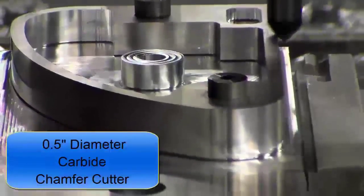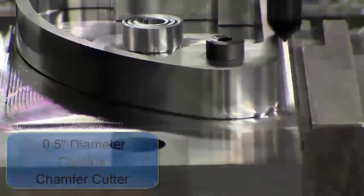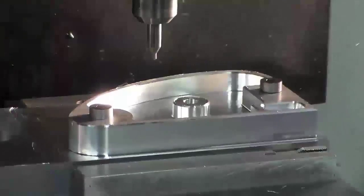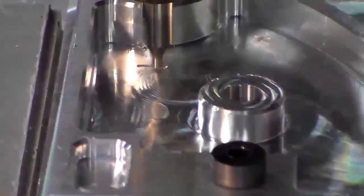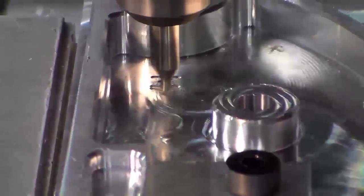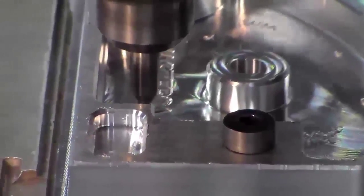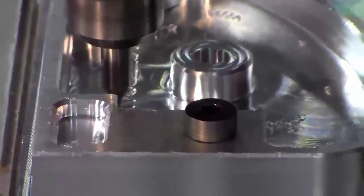This is the chamfer cutter used to machine a small chamfer on the edges of the part — it's a half inch diameter carbide. Finally, the center drill is used to engrave the word Mastercam in the large pocket, and we're nearly finished with our letters.